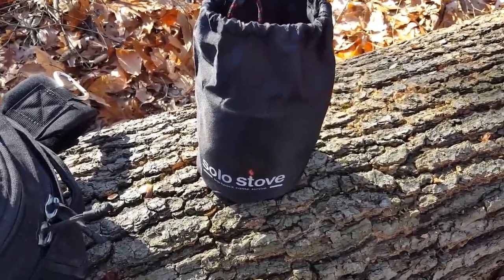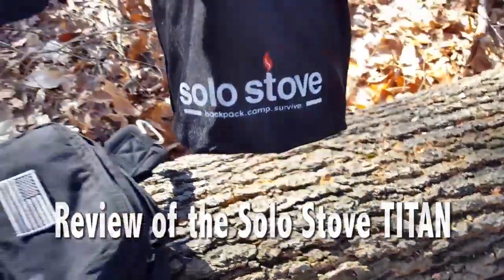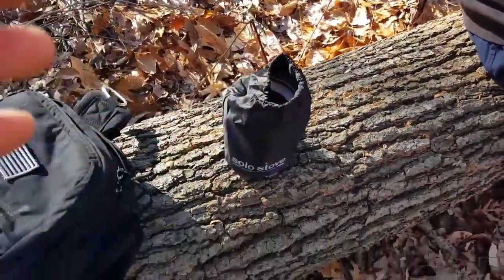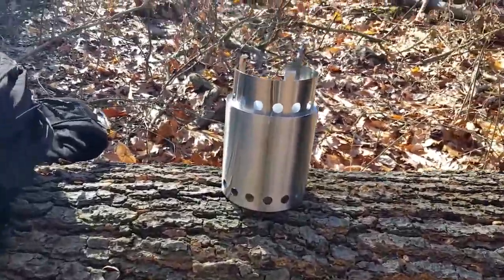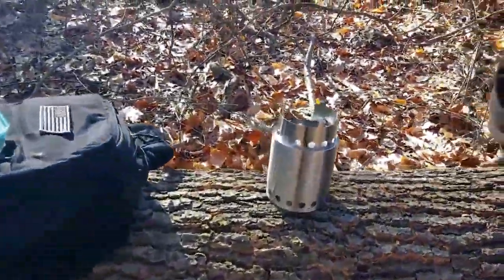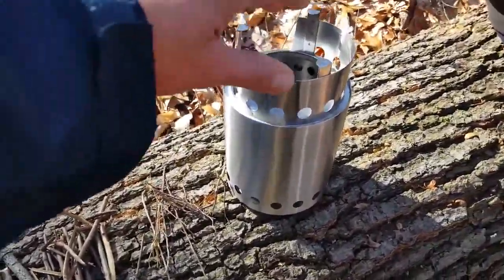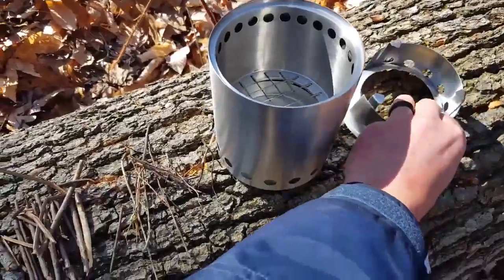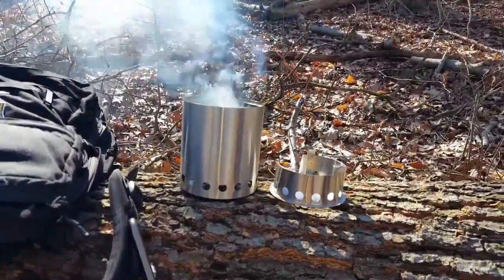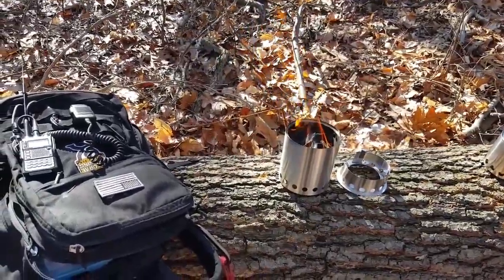Hey everyone, Helder here. We have the Solo Stove Titan and we're going to set it up while we're in the field taking a break, looking to have some warm tea. I don't want to get into a lot of detail reviewing the Titan because I did a deep review of the original Solo Stove Light. I obviously like this stove a lot because I went ahead and purchased the Titan — I wanted something bigger. This one is made for two to four people, where the Light is for one to two people.